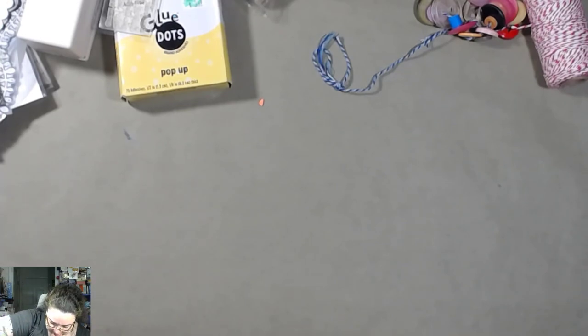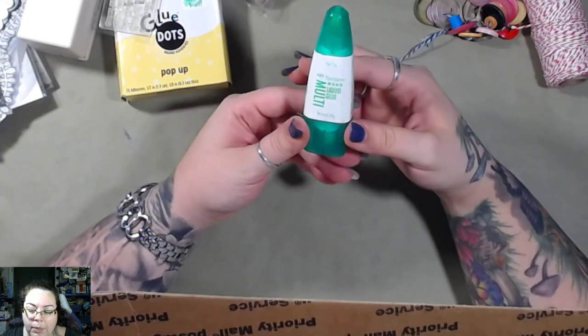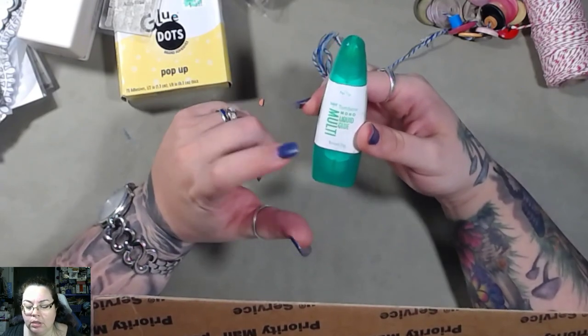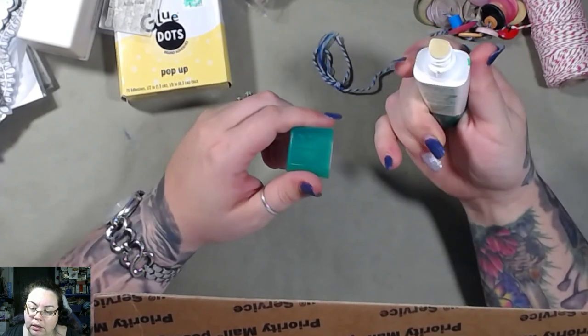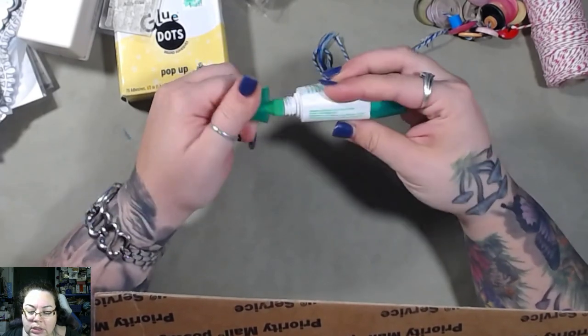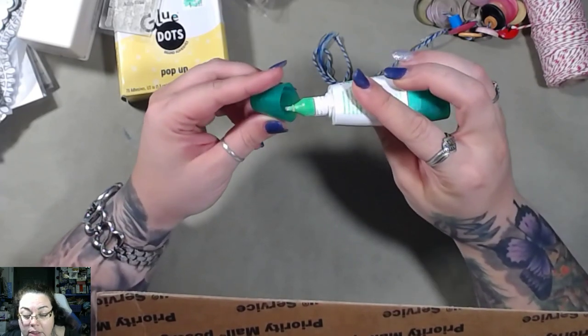I don't think I can just dump this out. Oh cool — I've always wanted one of these and I've never bought one. Anyway, it's a Tombow Mono liquid glue pen. It's got like a smudgy side on this side and a pointy side on this side. It looks like a white glue, I think.